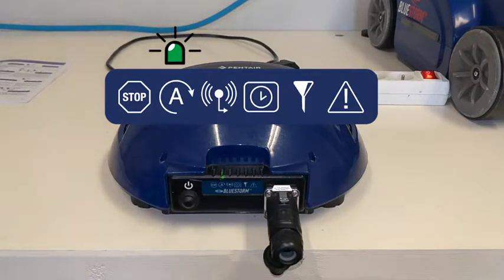It is important to keep in mind that it is necessary and recommended to take your Bluestorm out of the water regularly to empty the filter and to dry it when your robot is regularly in use.